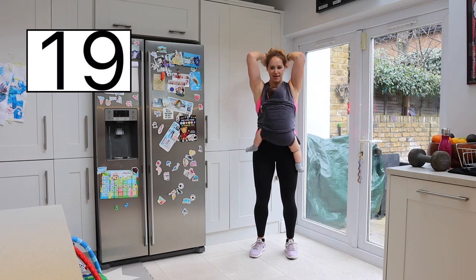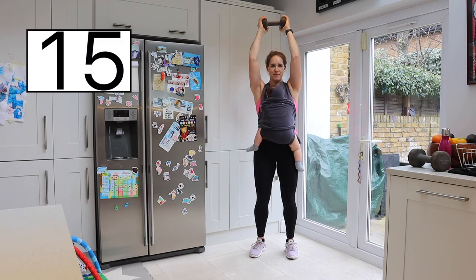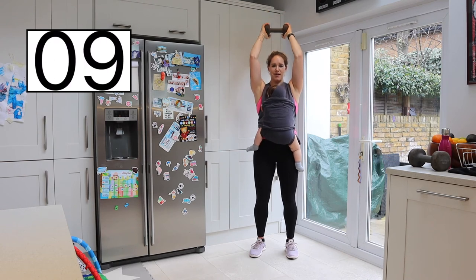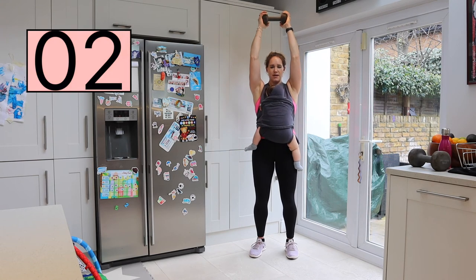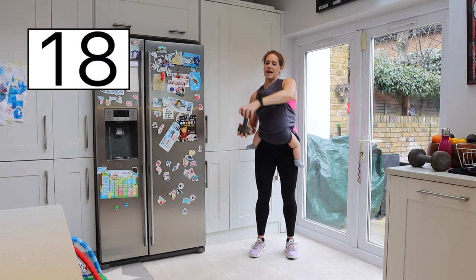Fantastic work. Last few seconds — well over halfway. Nice bend in the knee, if you need to drop the weight at any time then do. Keep looking forward, relax the shoulders, don't hunch up — nice long neck. Taking it all the way down, slowly all the way up. And taking the weight away from your baby's head.